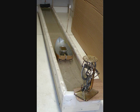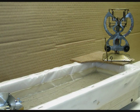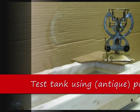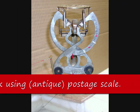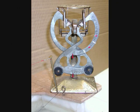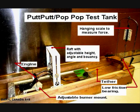I started with a posted scale that was not too accurate, but it did work. Later I bought two gram scales: one 0–30 grams and the other 0–90 grams, or 1 ounce and 3 ounces. I also built an adjustable raft so I could test engines without a boat.